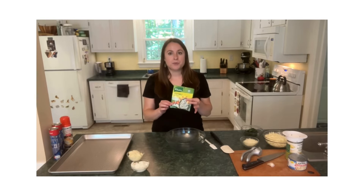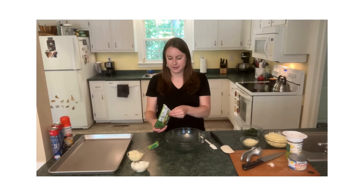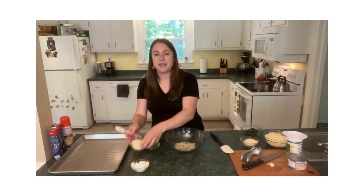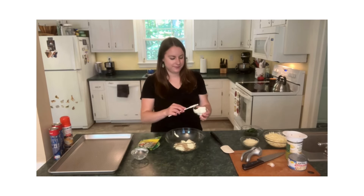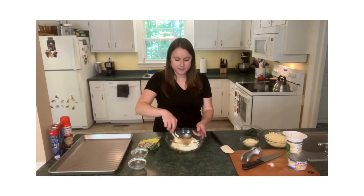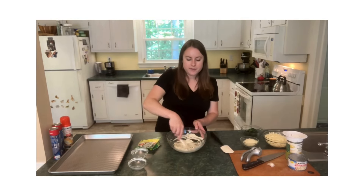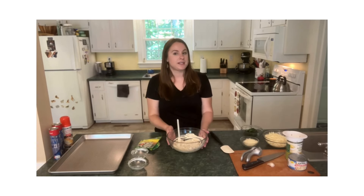To start, take some of this vegetable soup mix and pour it into a mixing bowl, along with some mayonnaise and sour cream. Give all of this a good stir. I want to make sure all of the soup mix is well coated so it can start to soften a bit, and then we're going to set this aside.